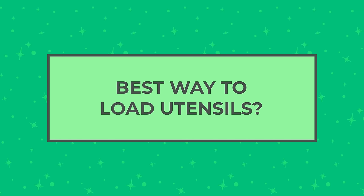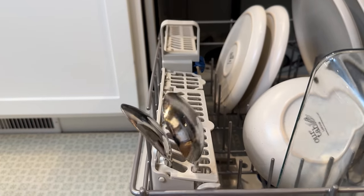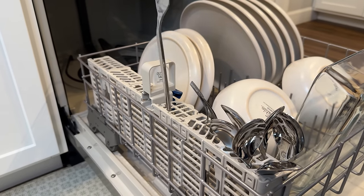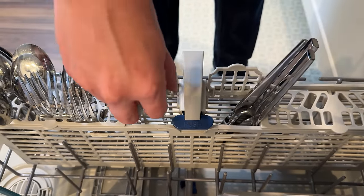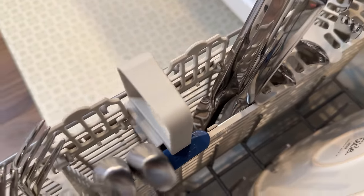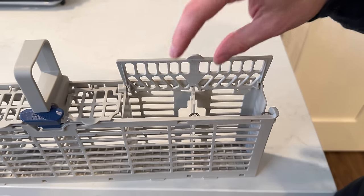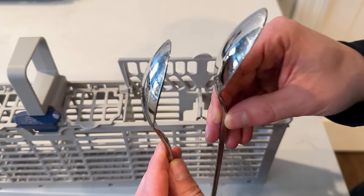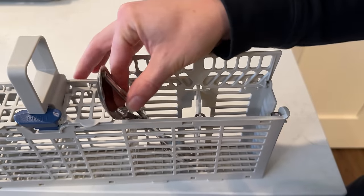When loading the utensil basket, if you have separators, put utensils facing up and group them by type — forks and spoons together in a section. As for knives, always point them face down so you don't hurt yourself unloading. If your basket doesn't have separators, alternate the forks and spoons rather than putting them all facing up together, so all sides get rinsed and they don't stick together.